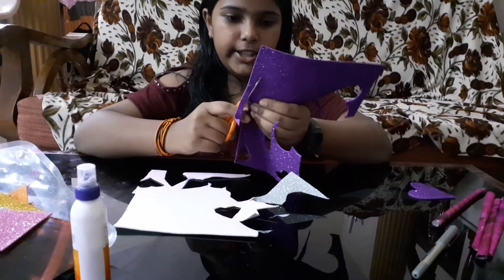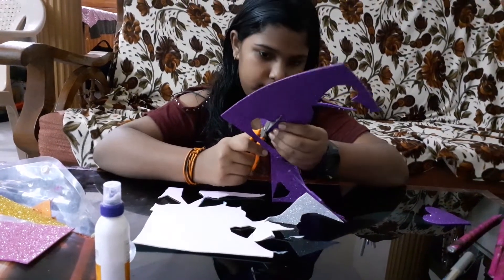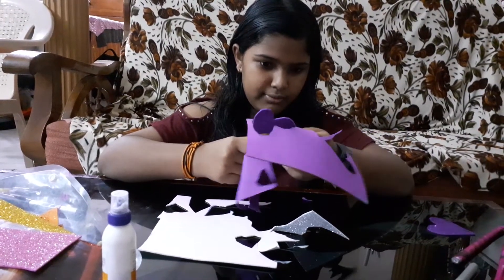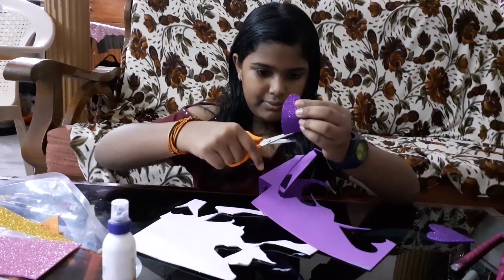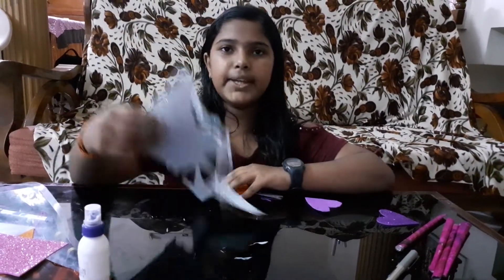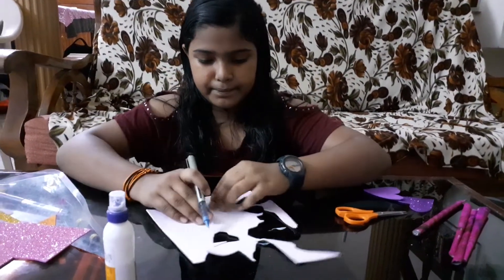You should be really very careful when you're cutting it so that you don't get hurt. Okay, I'm done with my biggest heart. Now I'm taking the white one, but in the white one you have to make a smaller heart than this. So let's make it.